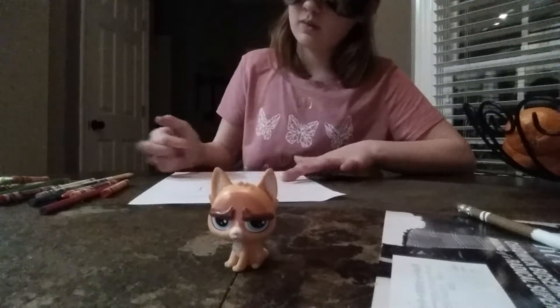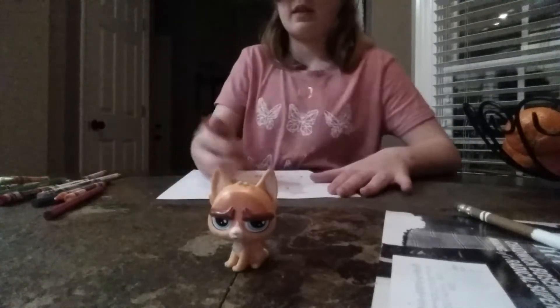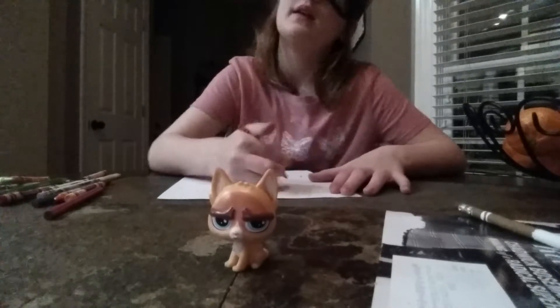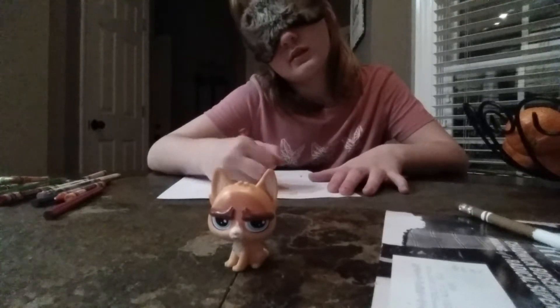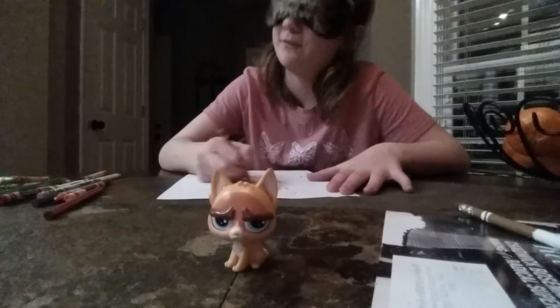T, V. Then I'm just going to color it again as I would think it would be. Then the ears — that's the one ear. Legs.